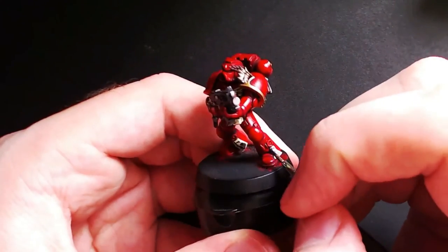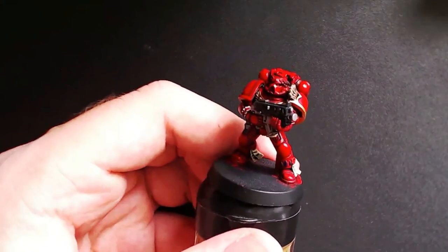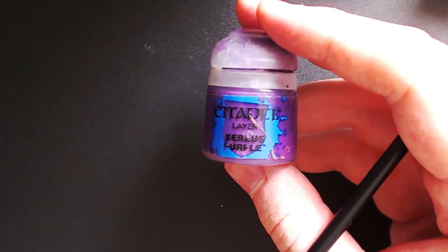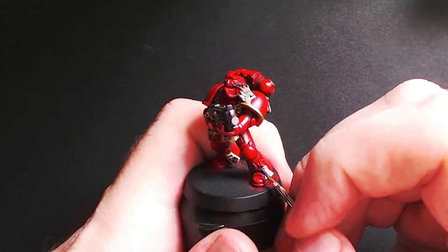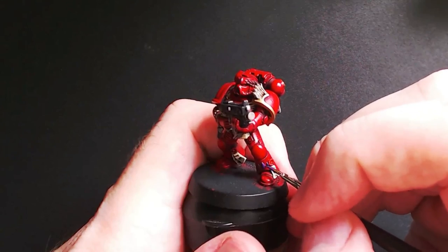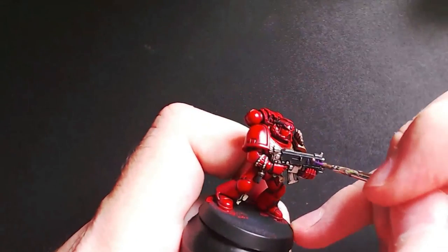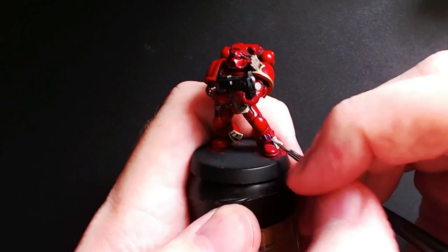While waiting for that to dry, jump around to do the small teardrop gems. Start off with some Naggaroth Nightshade and put a thin even layer on all the teardrop emblems. Next grab a slightly lighter purple — in this case Xereus Purple — and basically just paint about a third of the gem from right to left. Just a thin line that goes down to create the illusion of light shining into a glassy surface. Following the same method, grab some Genestealer Purple or another lighter purple and do a thin layer on the edge.